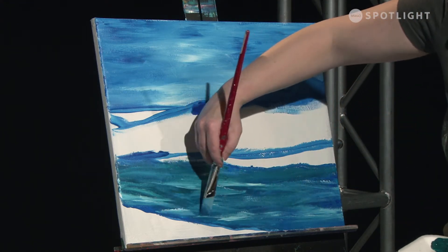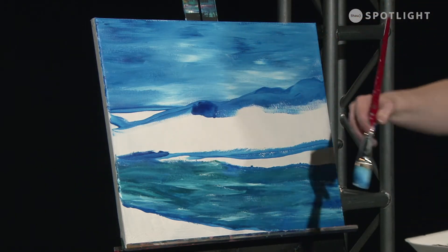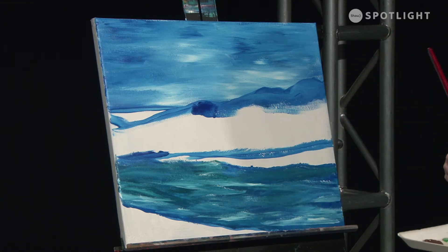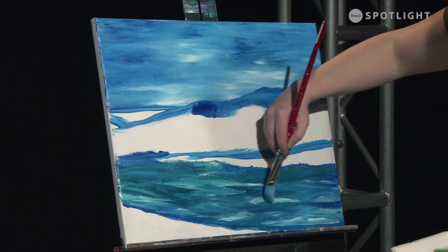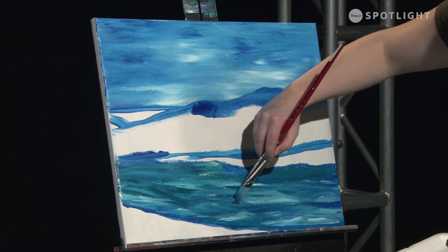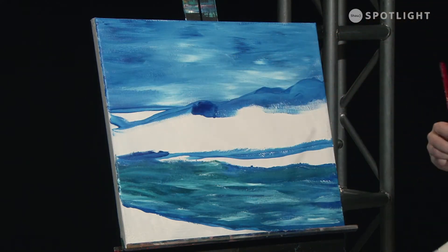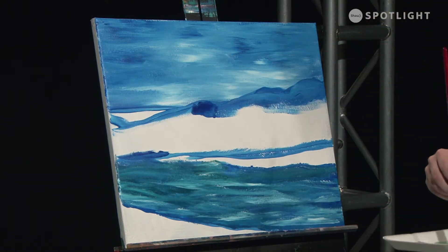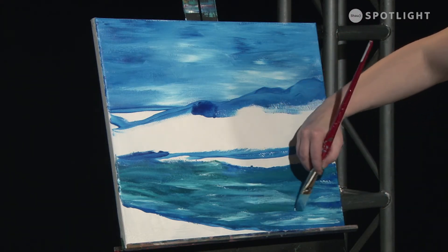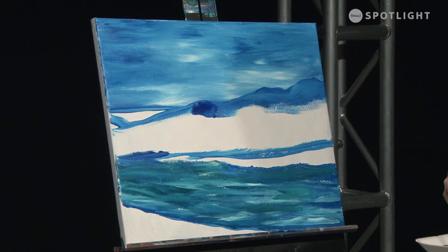You need to know that acrylic dries a lot darker than what you have down, so just compensate for that. If you think it's too light right now, chances are it's probably just right because it's going to dry exceptionally dark. I've lost some of this over here, so I'm going to put a little bit back in here and there — some darks. You always need darks with your lights.